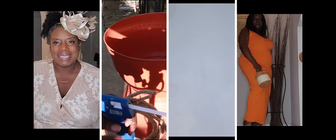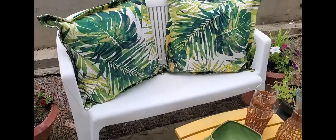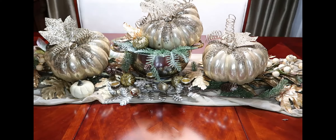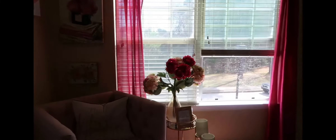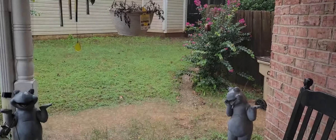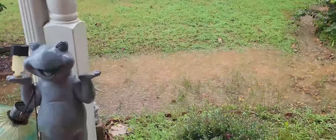This video is brought to you by B.A.L.A. Hi friends, I'm Wani and welcome to Wani's House. I came to my mom's house to begin decorating her front porch for fall.